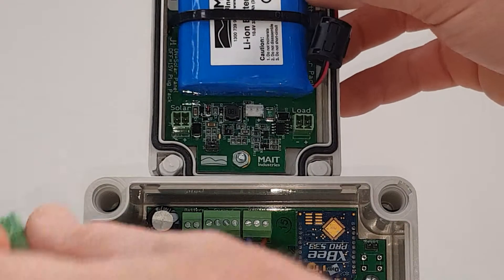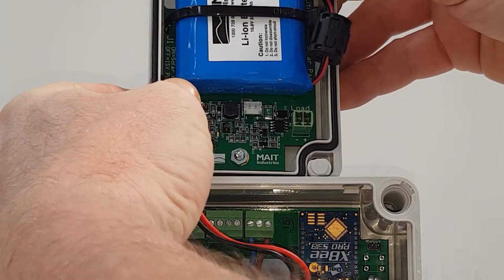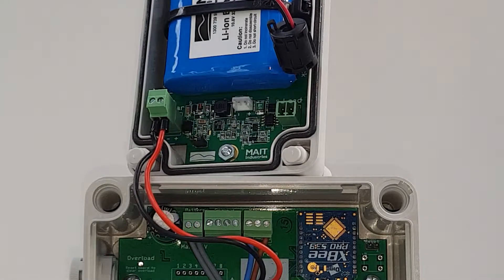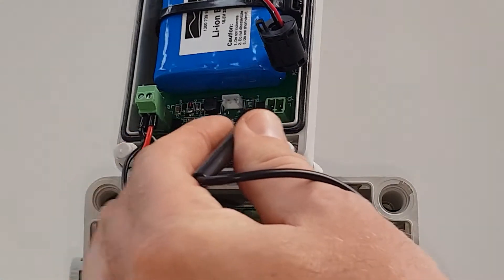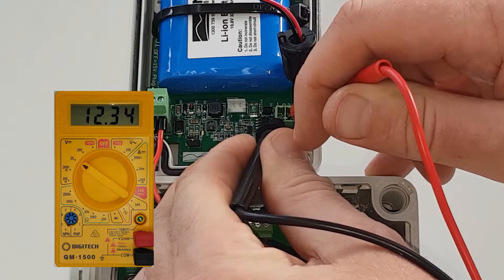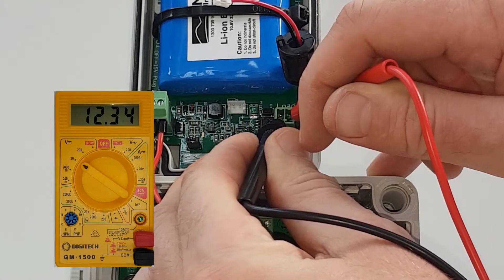Connect the solar panel plug to the socket labeled solar on the charger board. Using a multimeter set to volts DC, measure the output voltage of the charger board at the load socket. Ensure correct polarity — black probe on the left negative terminal and red probe on the right positive terminal. The output voltage should be 12.3 volts.